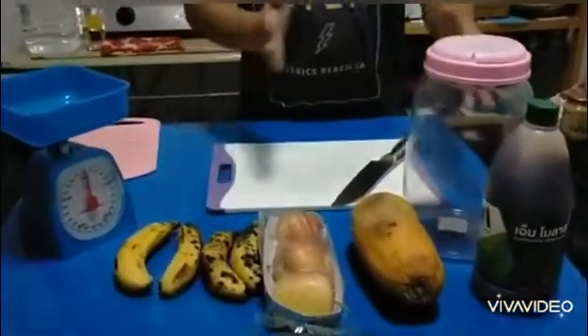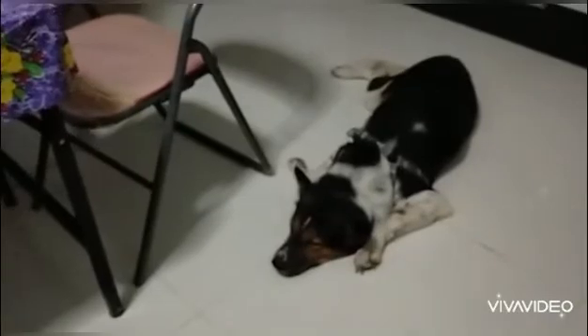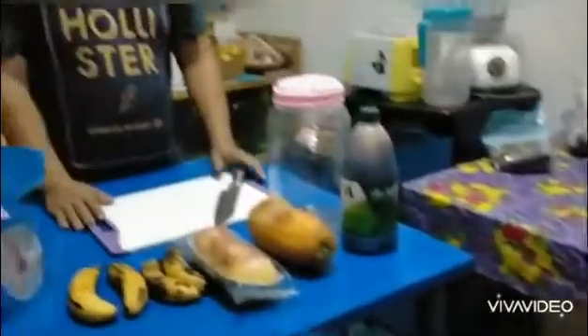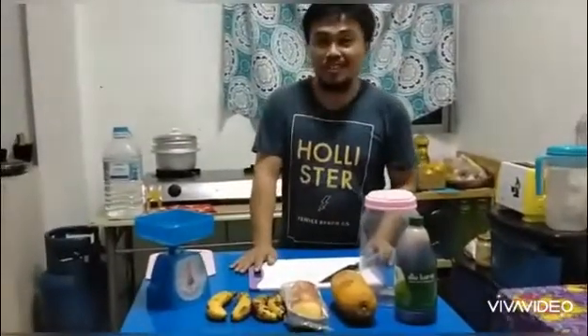YouTube friends, we're going to begin the chopping of our fruits. Make sure all your materials are clean. Our audience for tonight's demonstration is Diga, our family dog. He's watching us because it's raining outside with thunderstorm and lightning, so he came inside early and is joining us in our demonstration.